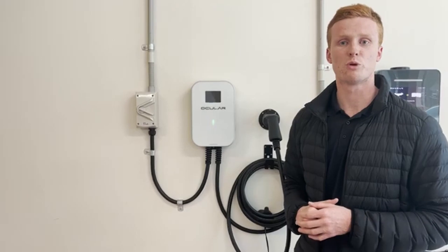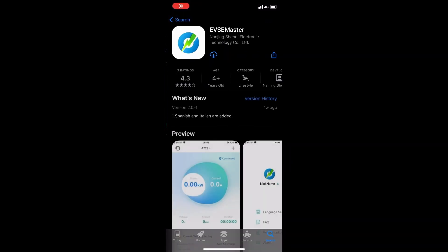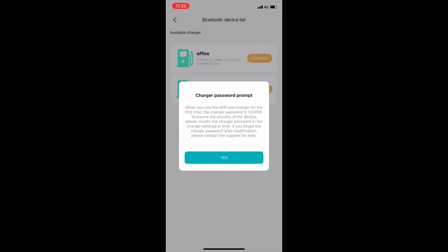Now we'll walk through the EVSE Master app. The first thing you'll need to do is download the EVSE Master app from your phone's app store. Once downloaded, you'll be able to connect to your Ocula LTE Plus via a Bluetooth connection. To connect to the Ocula charging station near you, press the blue connect button, which will advise you that the default password of the charger is 1 2 3 4 5 6.